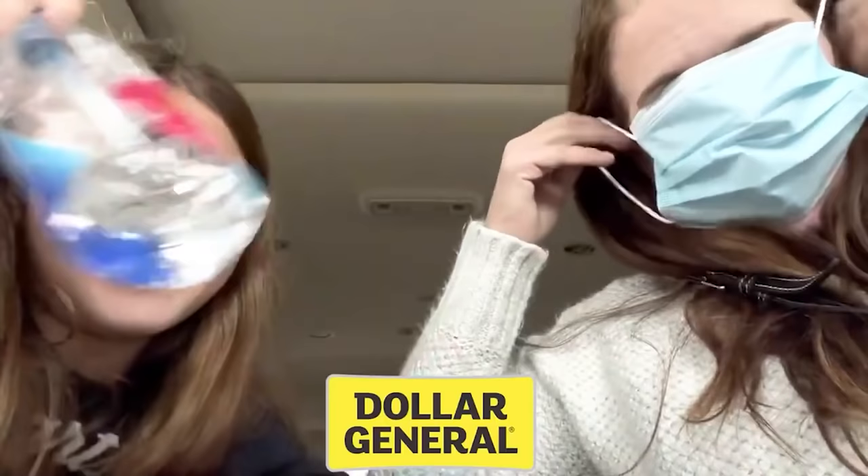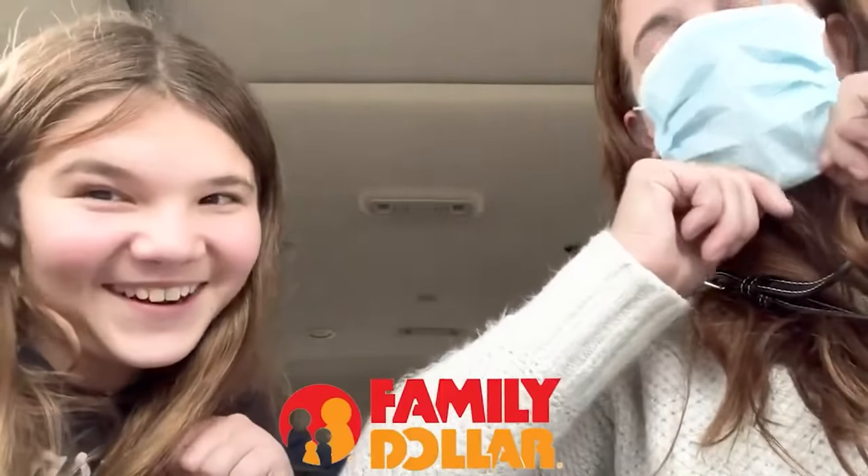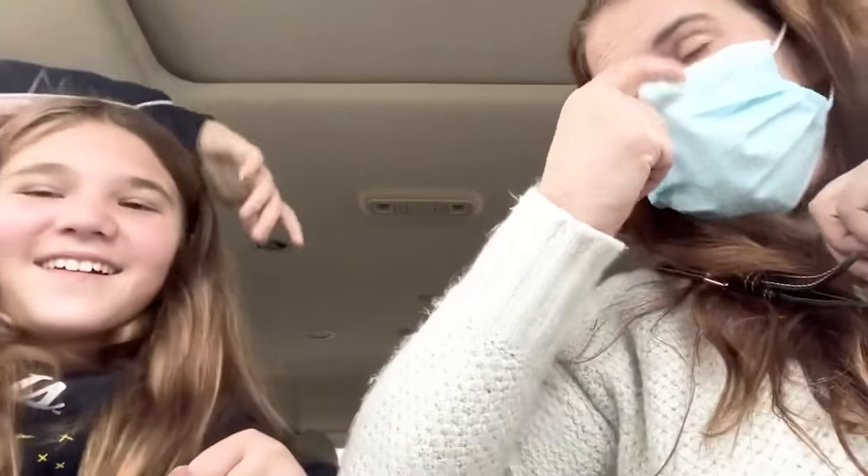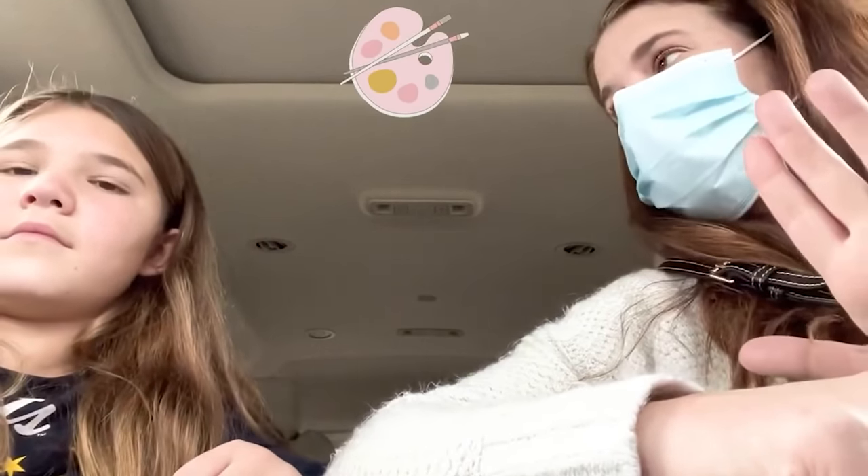Okay guys, we are at Family Dollar — I always mix it up with Dollar General. There's a dollar store just right over there. We're going to mask up and look and show you guys some super cool art projects that you can do with stuff from Family Dollar, and it's less expensive than some of the other stuff.